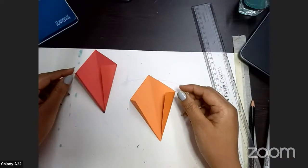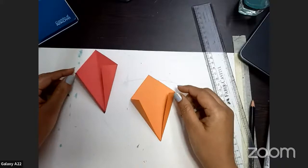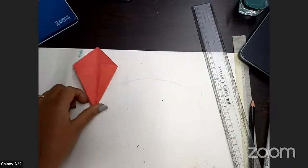Just like this. I hope everybody is doing very nice — good job! Can you show me everyone your papers? Very nice, good job!